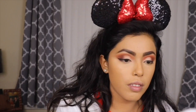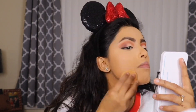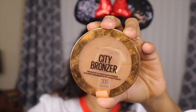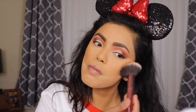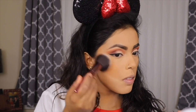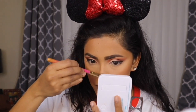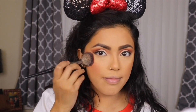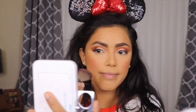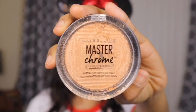To set my under-eye and full face, I'm taking my Maybelline Fit Me Loose Powder in shade Light Medium number 20, using the same powder to do a reverse contour. Then I'm taking my Maybelline City Bronzer number 300 and bronzing up my face. For blush, I'm taking my Wet n Wild blush in the shade Mellow Wine.